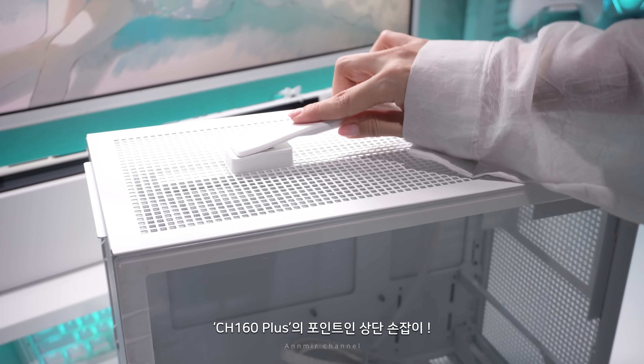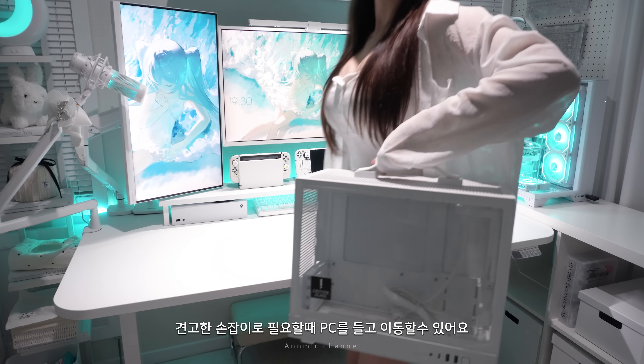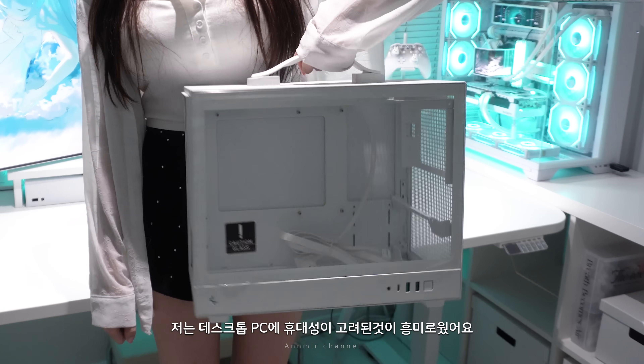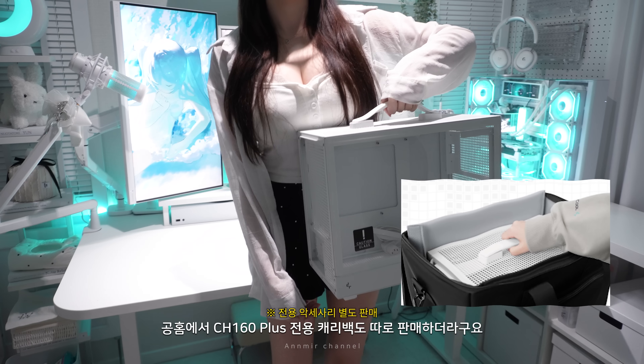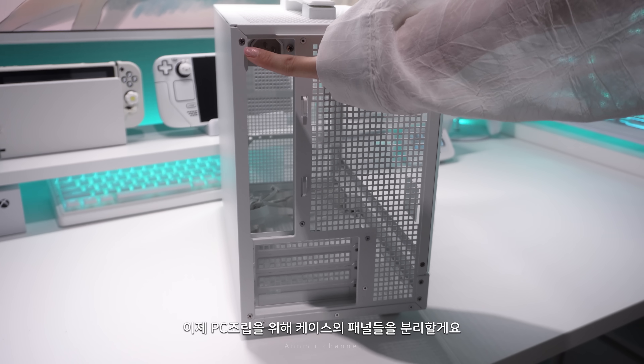First, I'm making a big baby to make sounds — especially a long time ago. I'm making a big baby. I'm making a big baby outta here.